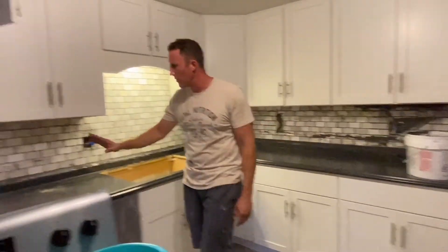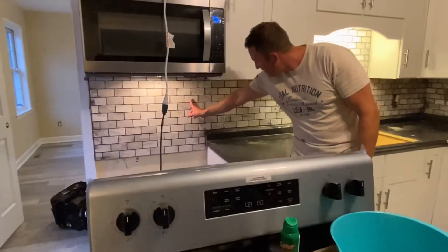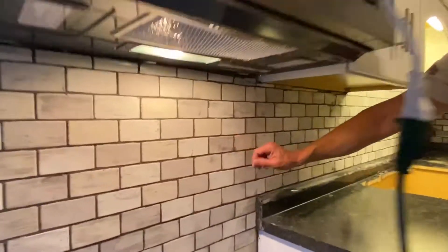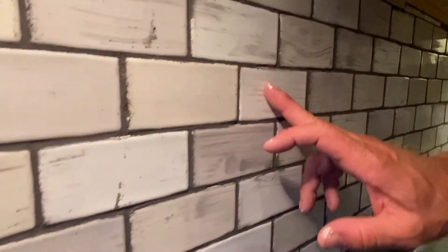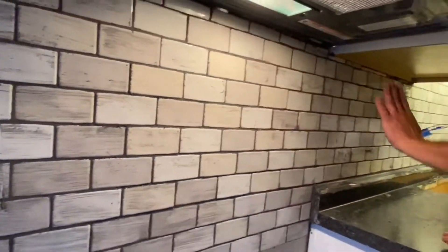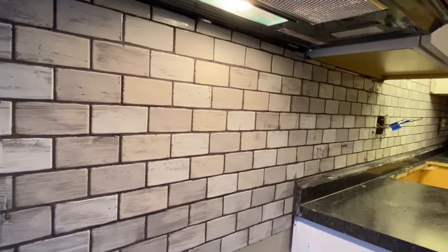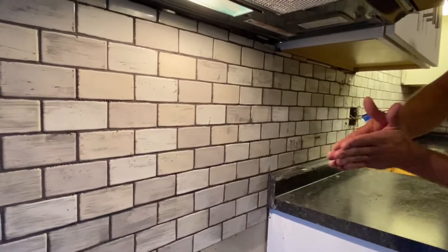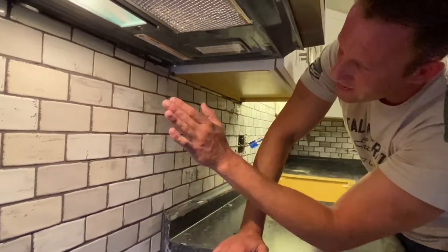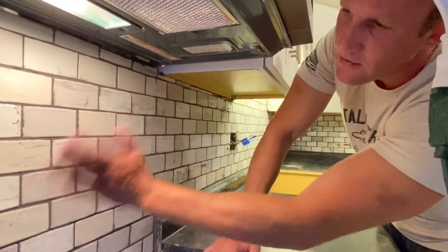Do you have to let it dry first? You let it haze over, so it starts to dry. When it gets a little hazy — where it's just starting to dry — that's when you go over it with a wet sponge and get it initially clean. You're using the flat part of the sponge so you're not digging out anything that's already in there, and it actually smooths everything out.